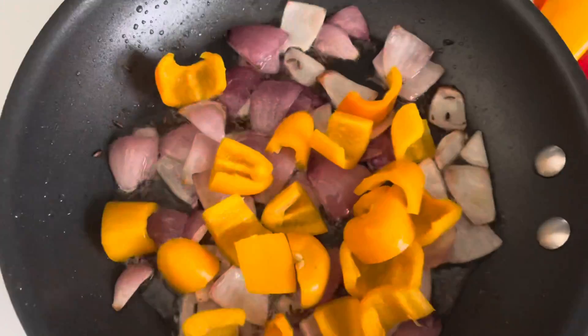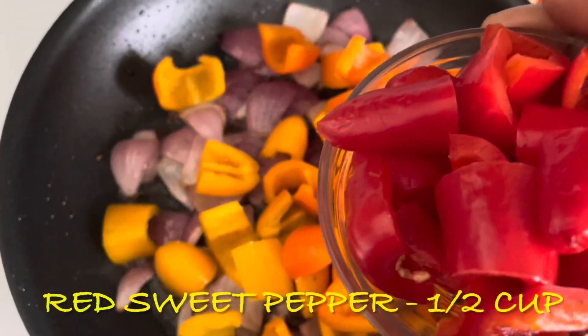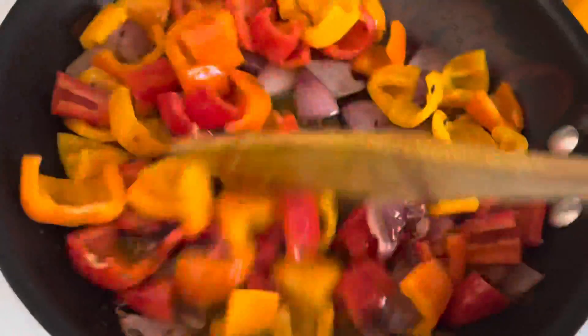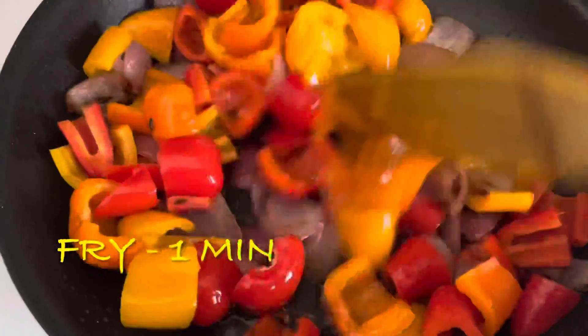Orange pepper, red sweet pepper, red pepper. I will mix it well and add a nice color and mix it well.